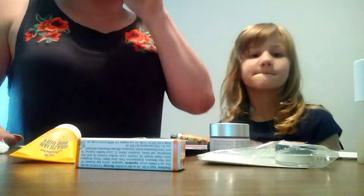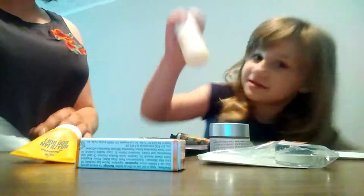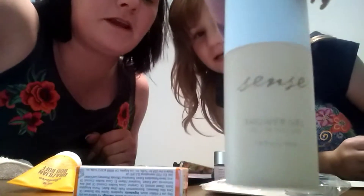We're doing an unboxing review. Go ahead and show them up close, sister. This is a shower gel. A little bit closer, honey — right here is the camera, over here is the camera. Let me see it. Looks pretty neat to try.